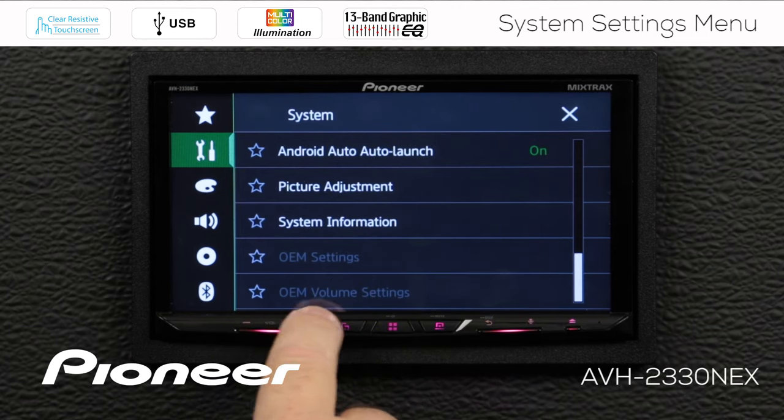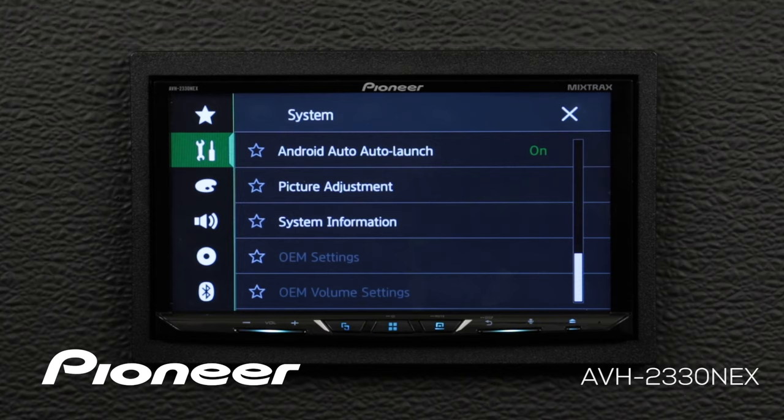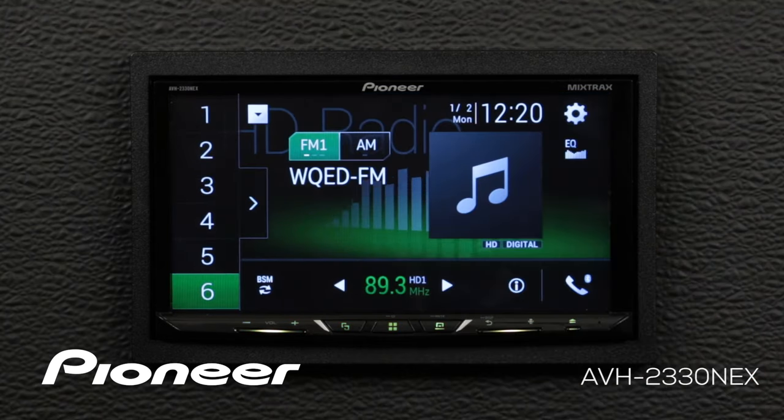Finally, at the bottom, we have the OEM settings and OEM volume settings. These are for use with the optional iDataLink Maestro RR OEM integration unit. When you're done making adjustments to the system settings, you can just hit the X to escape.